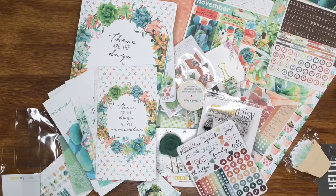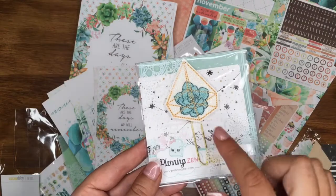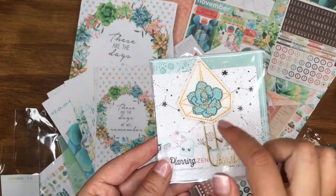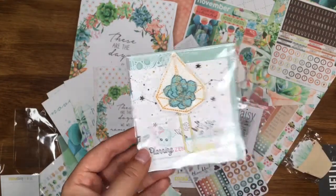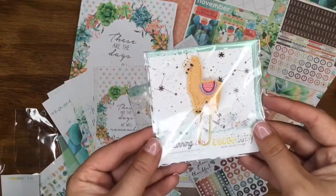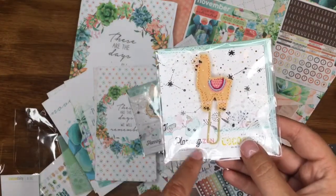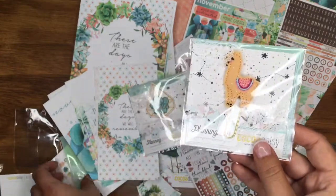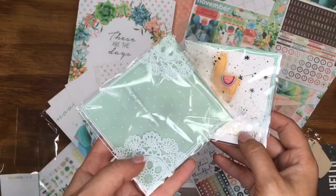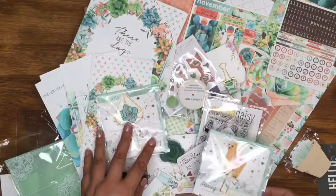The last two add-ons I got this month are two extra little paper clips. This one is from Planning Zen again — it's a gorgeous succulent in a little glass house, like a terrarium I think. Then I got this little llama one because he's just too cute not to get — he's just awesome! I need to check out that website. Even the packaging is pretty — it's got little doilies and dots and says 'Wishing you peace and happiness.' So that's my kit for this month!